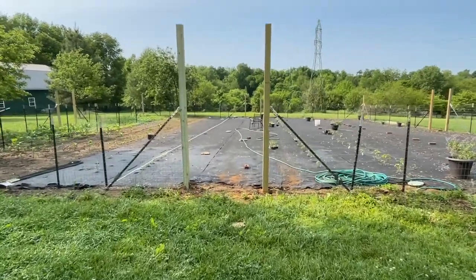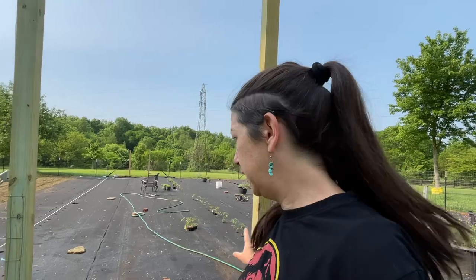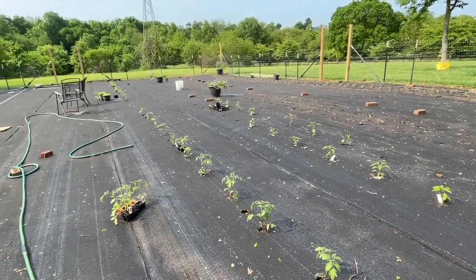We finished the fence — you already knew that. Still need gates, but at least the fence is up. We actually got a lot planted. All the tomatoes are in now, this whole line right here. Just need to put in the support fence. We've used many different ways of trellising tomatoes over the years, but the fence — hands down — the best way.